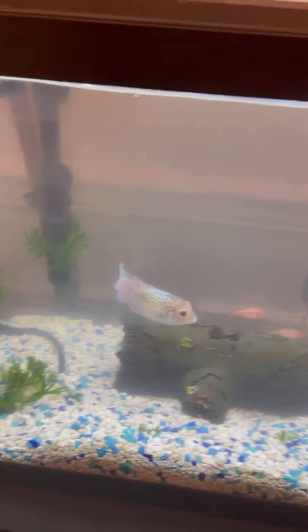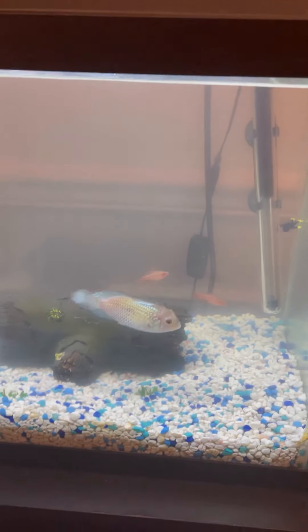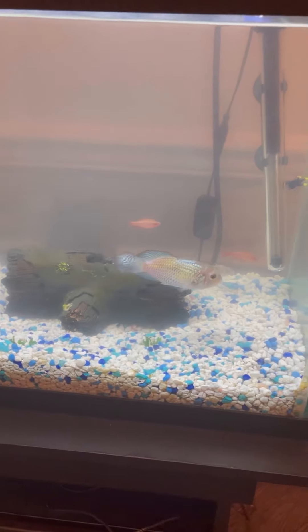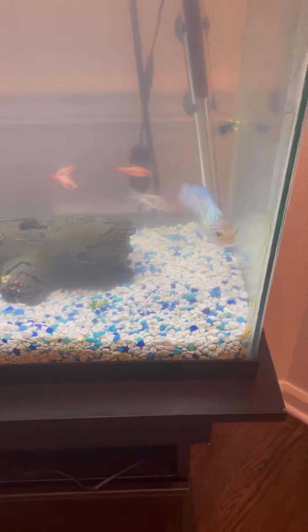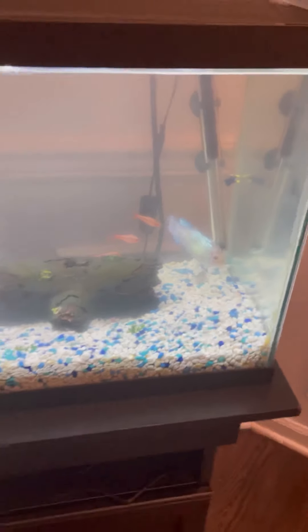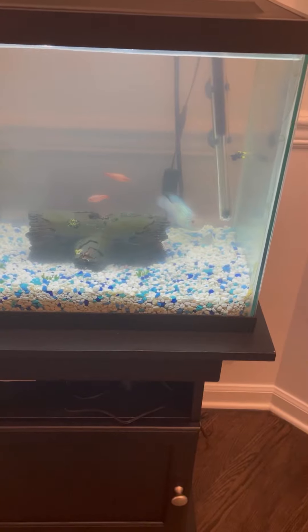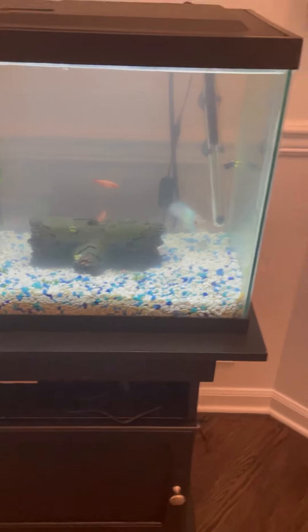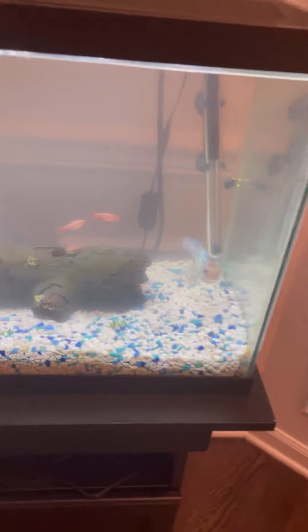So I'm going to be moving him into my 55-gallon tank, and he should do fine with the fish that are in there now. I'm going to watch him all night and make sure he's good. I'm moving him because my tank has a better tight-fit lid, so he can't really jump out. And he's a blue acara, so he can probably grow bigger, and this is only a 20-gallon tank.